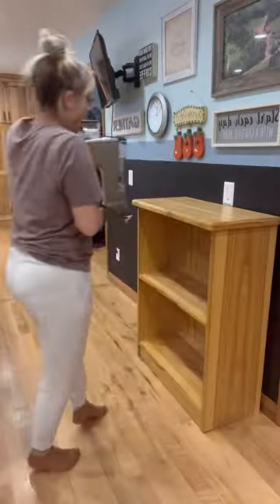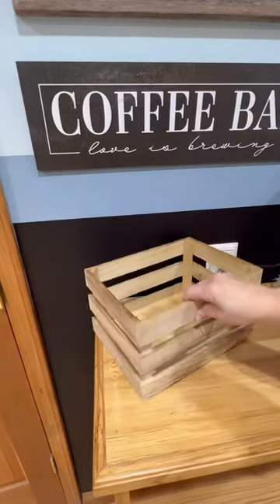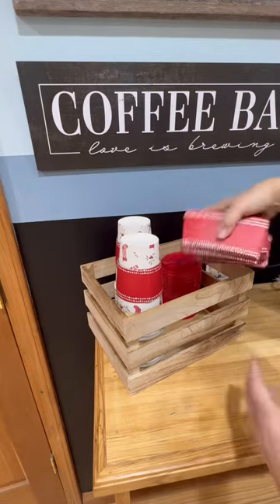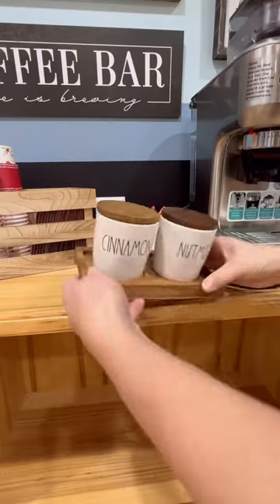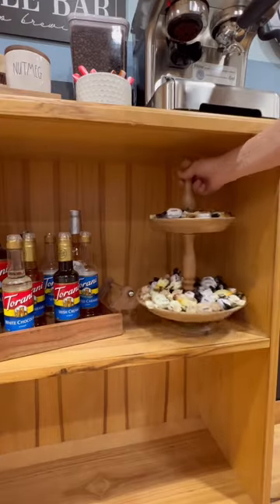I brought over my shelf and the espresso machine, put up my coffee bar sign, then I first put out my to-go cups, lids, and sleeves, and then I put out some cinnamon, nutmeg, and candy spoons, syrups, some sweet treats, coffee, and drizzle.